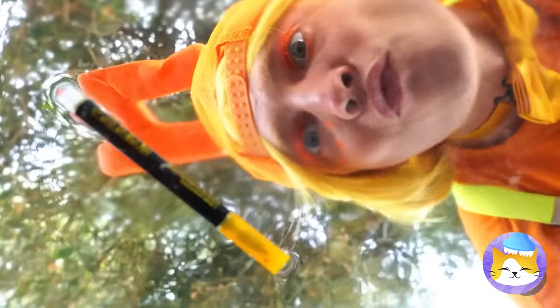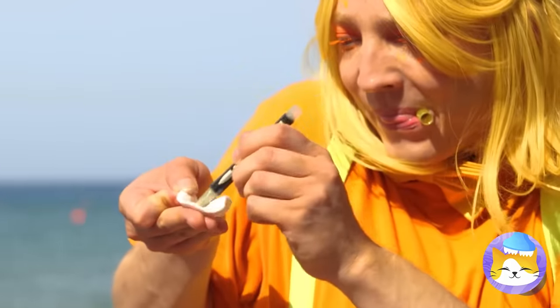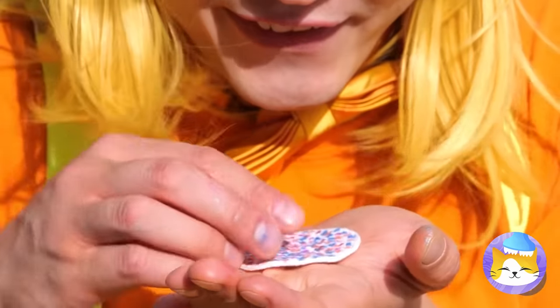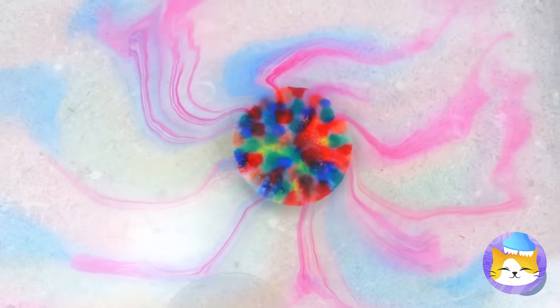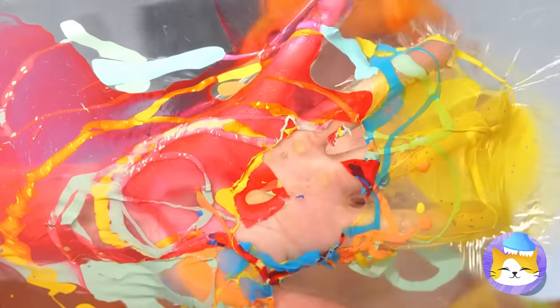Hey, what's that? It's a water marker! What are you waiting for — let's try it out! Wow, look at all those different colors! For a real show, put it in some water! Don't worry, the color's still good! Dunk your hand in — the water's fine!